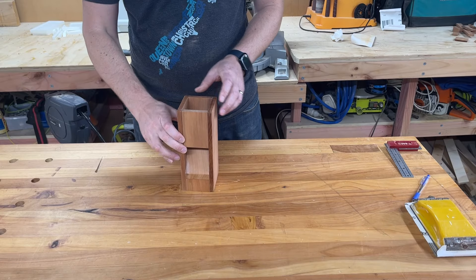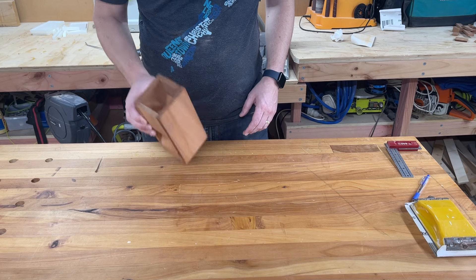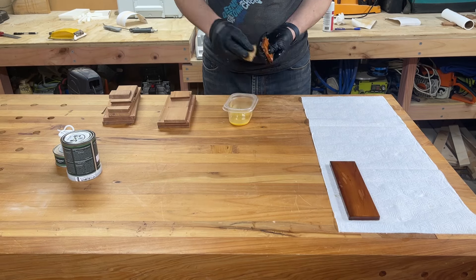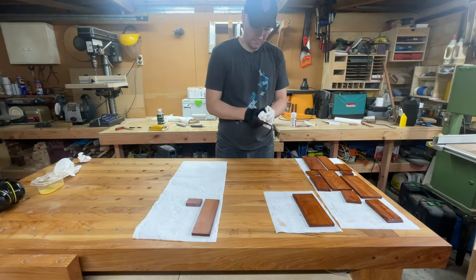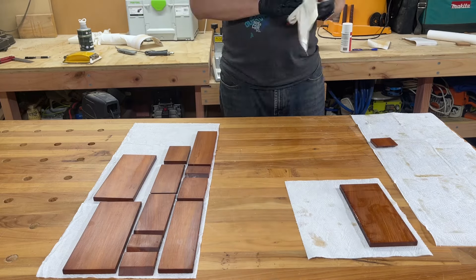For the moment of truth to see if I got all the magnets put in correctly. I'm pretty happy with how this fits together and the magnets are plenty strong enough to hold everything in place. For a finish I'm using some Rubio Monocoat because it's just so easy to apply and pretty foolproof — you don't run the risk of dust settling on it while it dries and giving you a rough texture like you get with many other finishes.